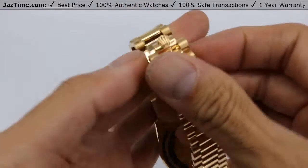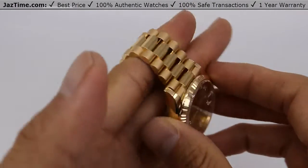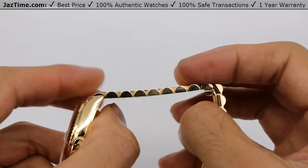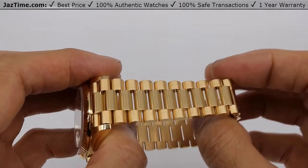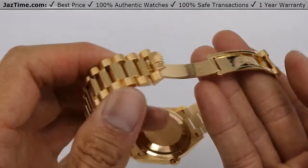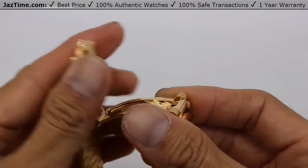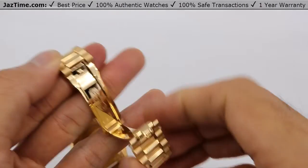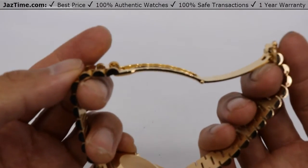Now let's talk about the bracelet. This is a President bracelet, which is probably how the watch also got its name. It is a semi-circular three-piece link — semi-circular meaning it's a half-circle. The center link is high-polished and brushed down the sides. The bracelet is exactly the same as the old reference 118238. The buckle is a concealed folding crown clasp — it simply closes like that. It's very good in that it's concealed, but the downside is that it doesn't have any micro-adjust; you cannot adjust it further, it's only one size.